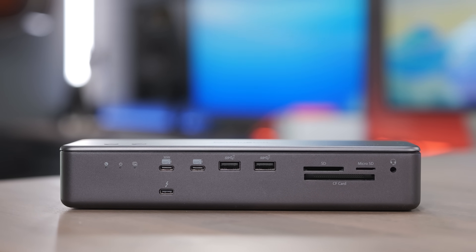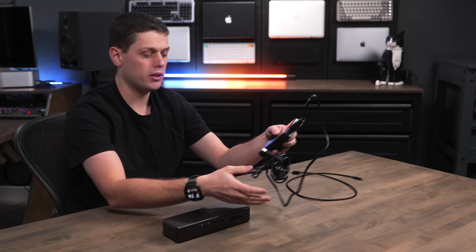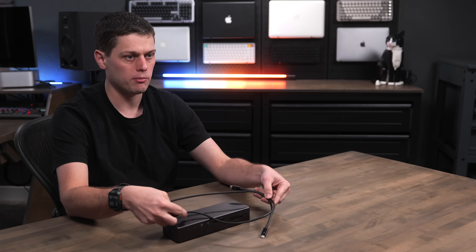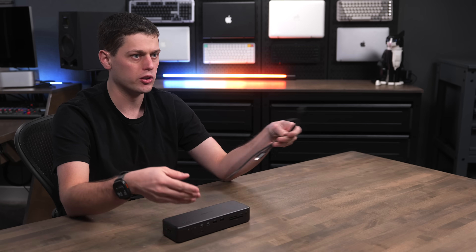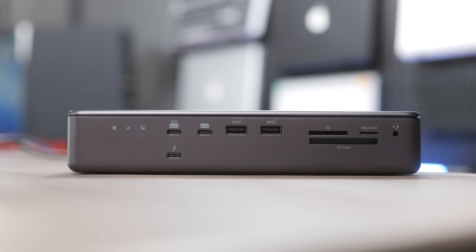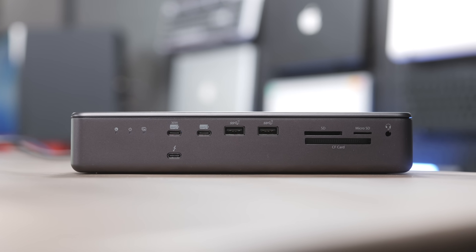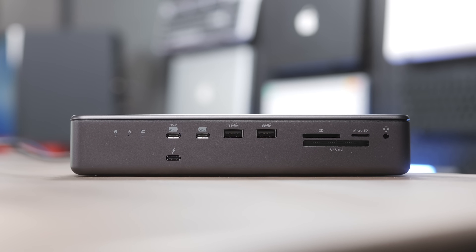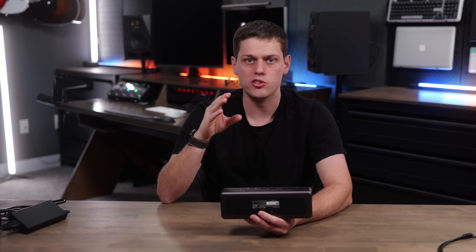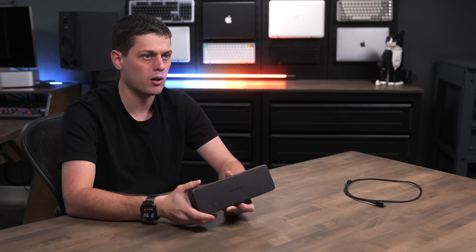The whole dock is made of metal. It feels really durable, but it does get pretty warm when you use it. In the box, you also get the large power supply and a Thunderbolt 5 to Thunderbolt 5 cable, which feels like the perfect length. One thing I really appreciate is that you get USB-C ports on the front — one has 30 watts of power reserved, great for charging an iPad or power-hungry devices, and the other provides 7.5 watts. Every Thunderbolt 5 port provides 15 watts for any device you plug in, except the host port which provides the 140 watts for a laptop.